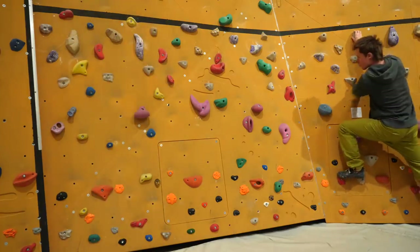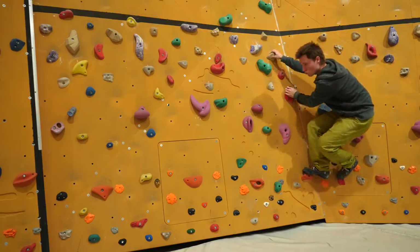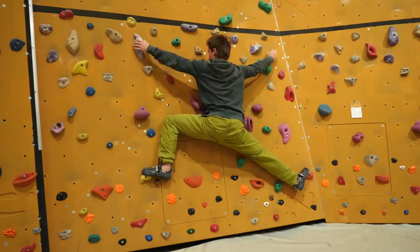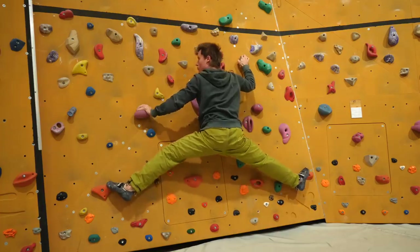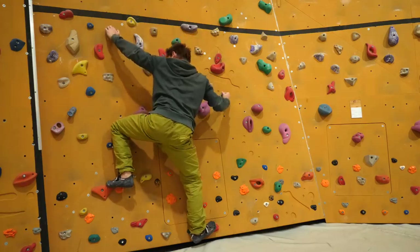With good flexibility, you can make big steps to the side — cross stepping is easy, and big moves to the left, really stretching the hips and using that full range of motion. But honestly, that extreme range isn't really needed in indoor climbing.